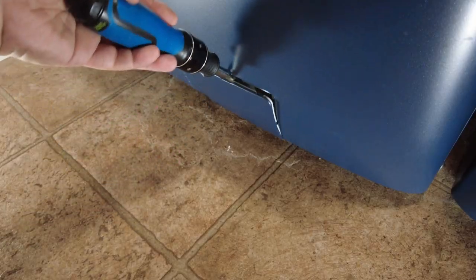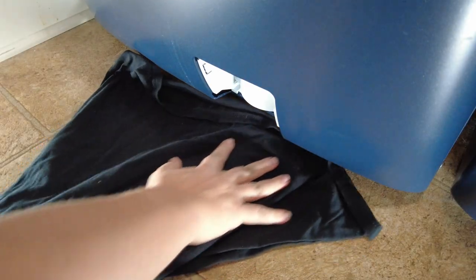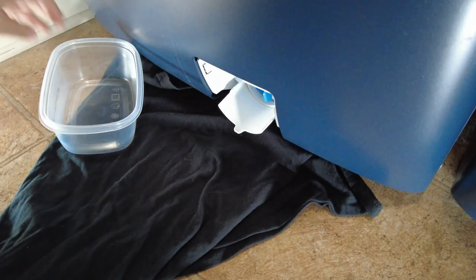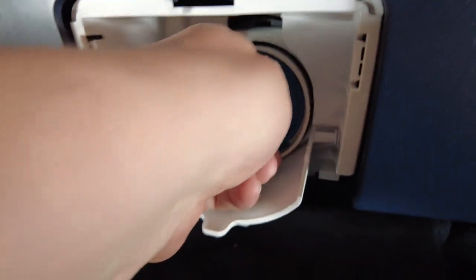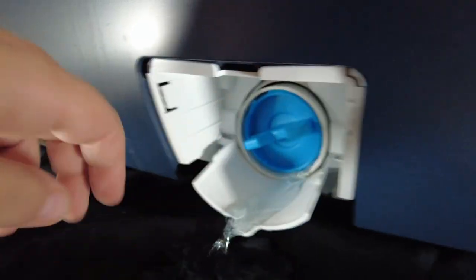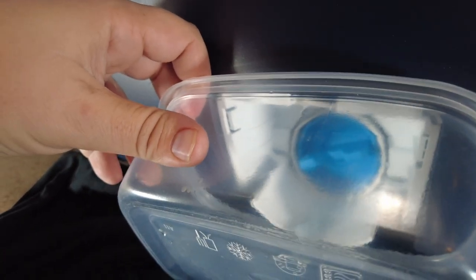To clean out the drain pump filter and disinfect it, here's what we did. First, we got a cheap plastic container and a bunch of towels and rags so that we could catch any water that would run out of the drain filter. Once we opened the door and started unscrewing the filter, the water started coming out, and we were able to catch most of it in the container, although it was at a really awkward angle — which is where the towels and rags came in really handy.